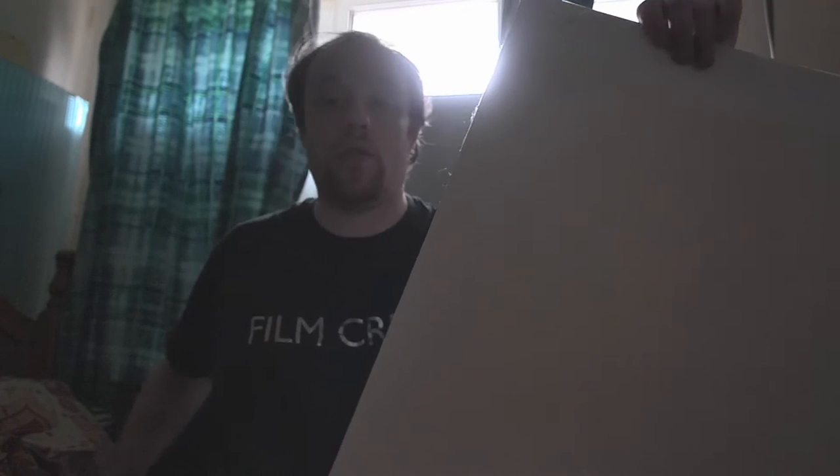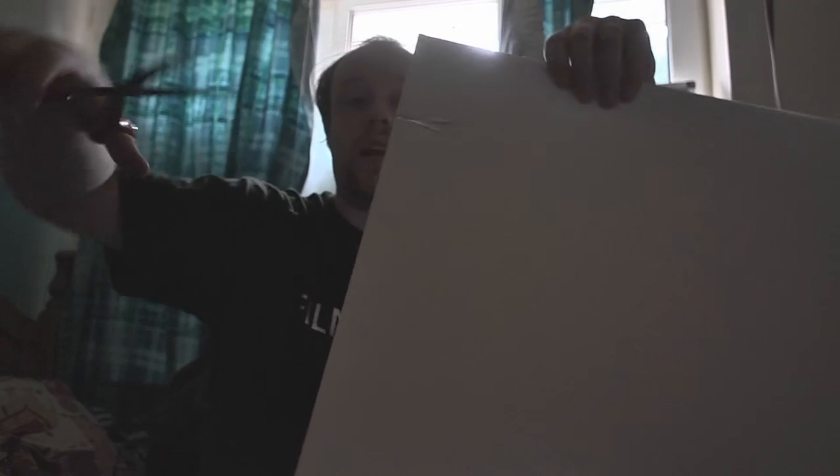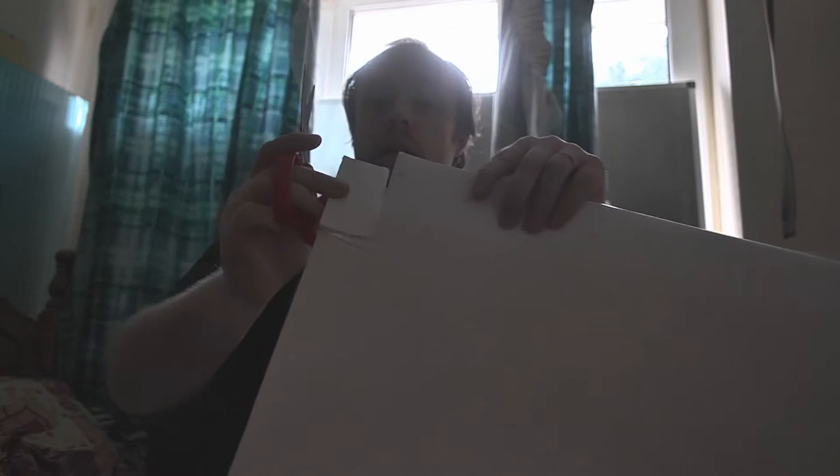I've been trying to use foam core as a building material for several reasons: it is light, and it's exceptionally easy to cut into, so you can literally cut shapes out of it like so, fairly easy.